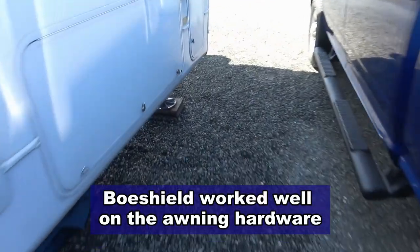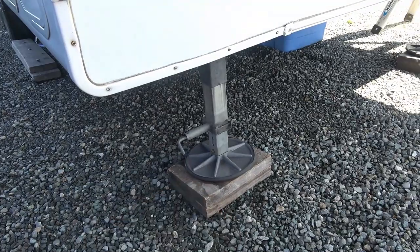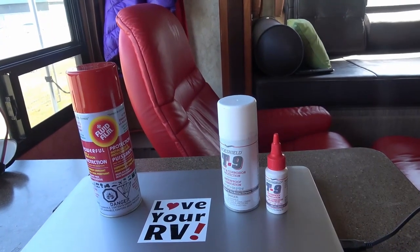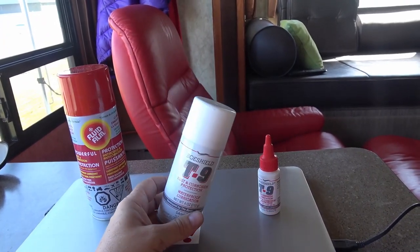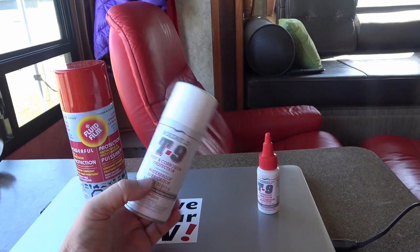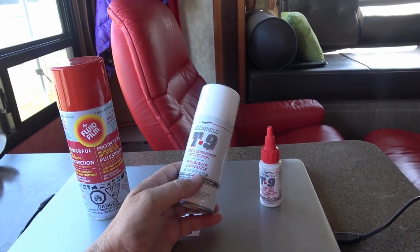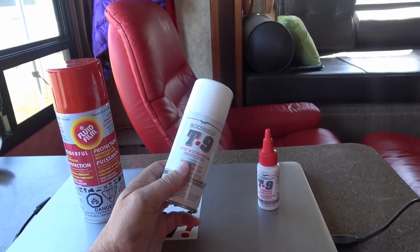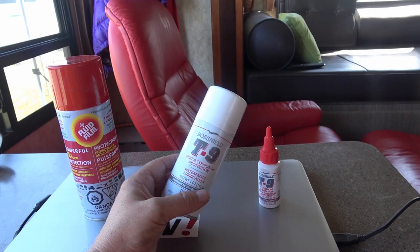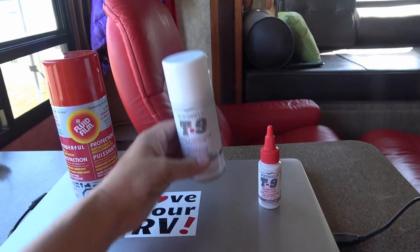And my front jacks and the clips there - so quite a bit of stuff. So what was the verdict? Well of the two I'd have to give the nod to the BowShield T9, and mostly that's because it was a little less messy. It didn't attract the dust near as much as the Fluid Film. So I think it's much better for anything that's got a moving part in it - like locks or hinges or the tracks on the slide, the entrance stairs, the stabilizers, anything that's got a moving part. I think this is what I'm going to go with.